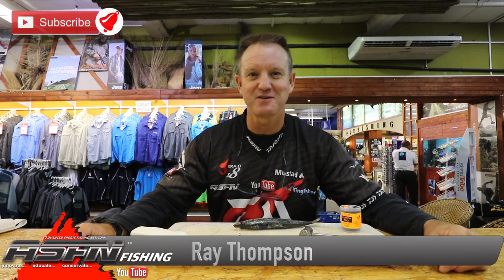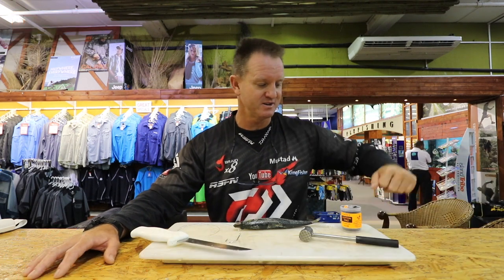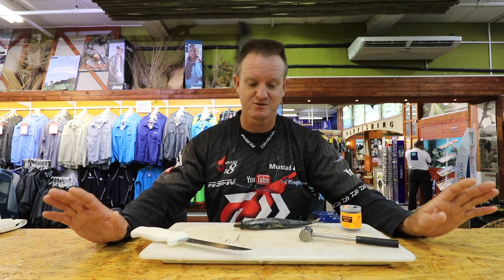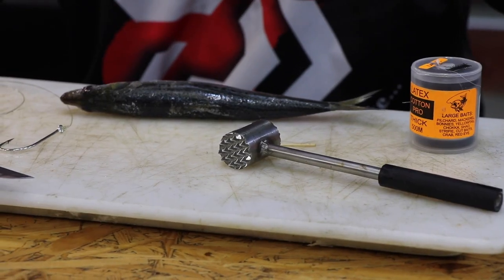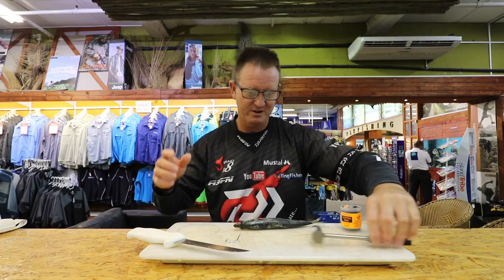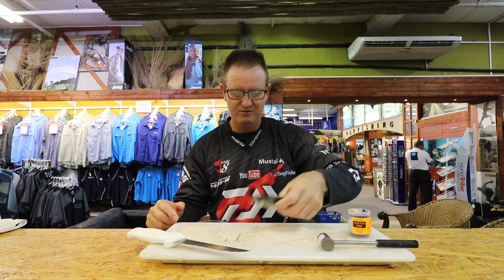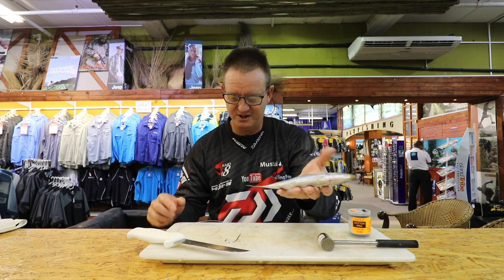Welcome to ASFN once again. It is springtime and there are a lot of blue rays around here in KZN at the moment. I'm going to show you one of the quickest, easiest baits to make for catching a blue ray. Very simple — you need a sharp knife, a chocker hammer, latex cotton, a toothpick, and of course our trusty Natal sardine.